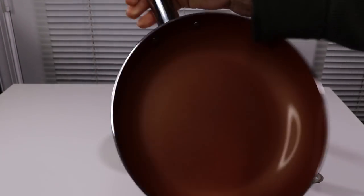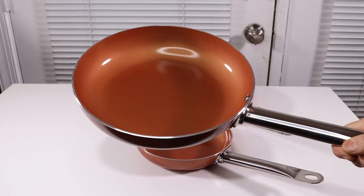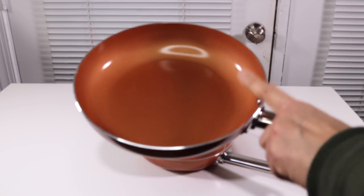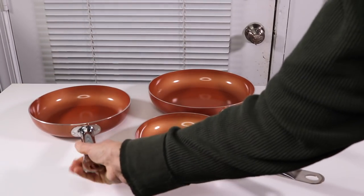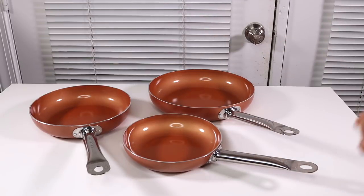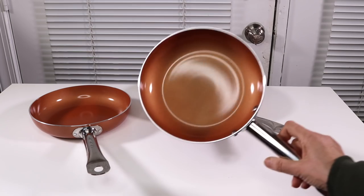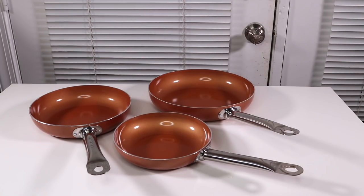Now, when it comes to the utensils you use, it did come with a few plastic utensils, but don't use plastic on these. I would only use high heat silicone utensils because you don't want to risk anything that's going to scratch the interior. So only use silicone on it, and don't use any kind of scrubby pad. Use something soft and you'll keep these looking good for a long time.